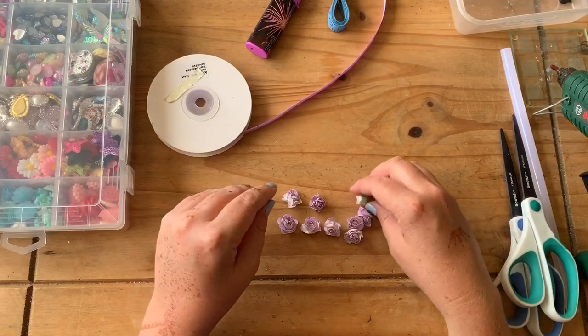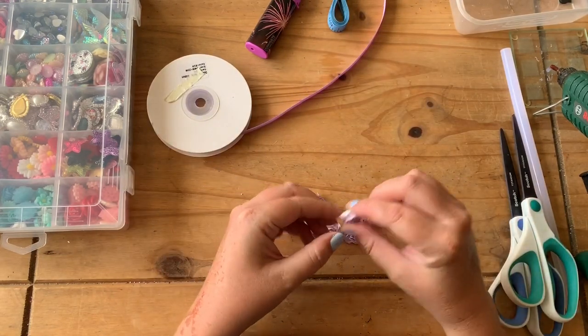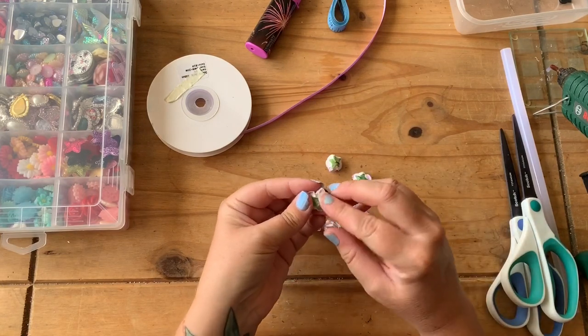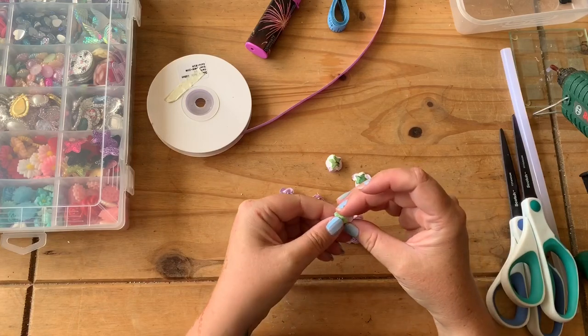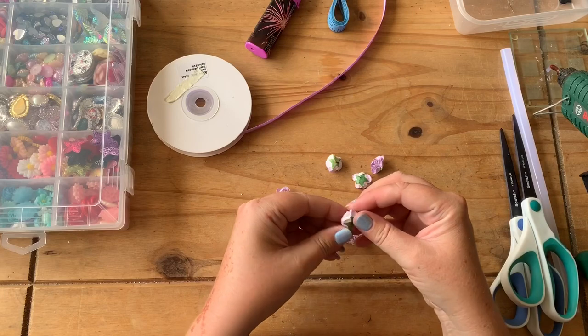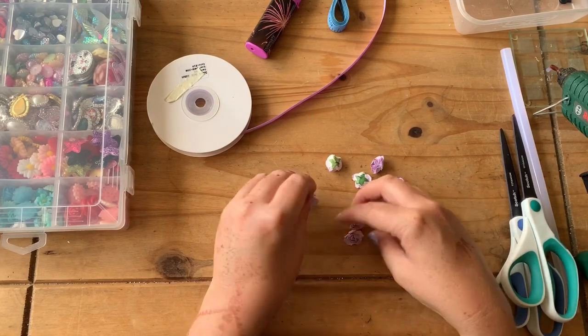So that's all the stems cut off. They are metal stems so you need to make sure that they are all flat, and as you're pushing them down just make sure it doesn't feel sharp, because you don't want it going through the satin ribbon and into the dancer's head.